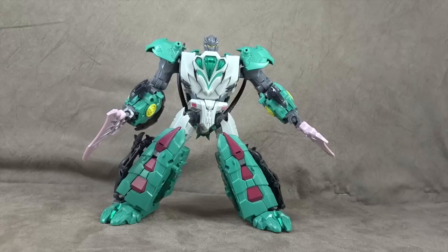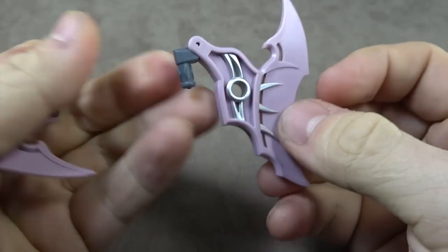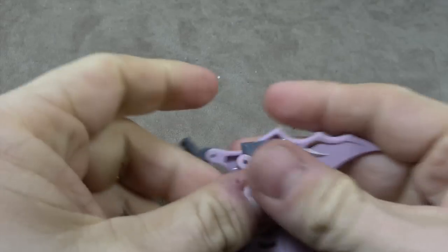He holds the accessories just fine. You can see these two here. Maybe I'll do the swords at the end and show the gun at some point, but he holds them all. He comes with these two — which we just saw — and I had him holding it at the bottom, but you can have him holding it either way. It hinges here and then there's silver paint on this otherwise sort of pinkish plastic. He comes with two of those.